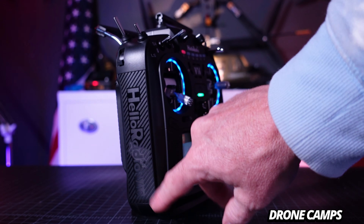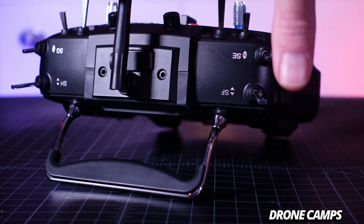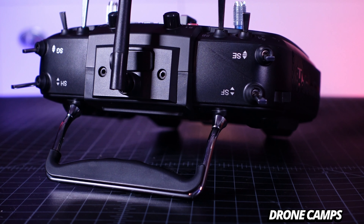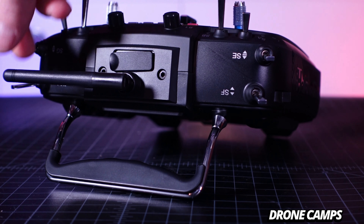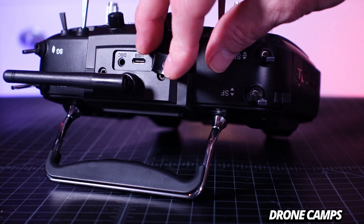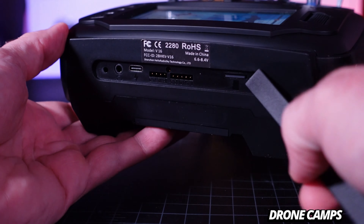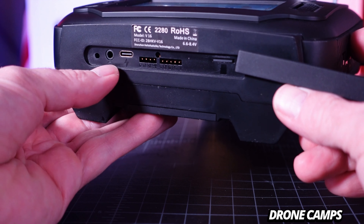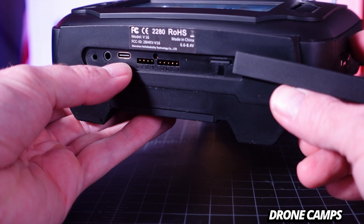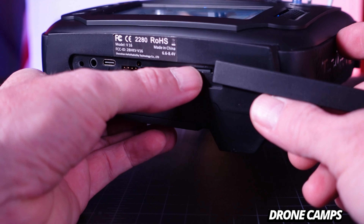A lot of pilots like the feel of rubber grips. Across the top, the button layout is exactly the same as the TX16S. Just underneath the antenna we have the trainer port and data port for running FPV simulators. On the very bottom, underneath this hatch, we have the headphone port, a USB-C charging port, UART connections, and a 512 megabyte SD card that was included.